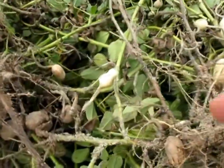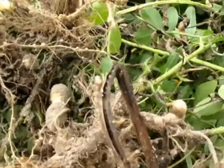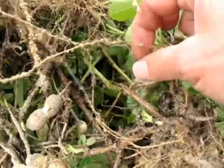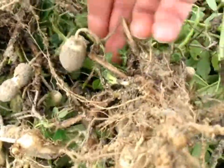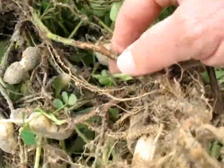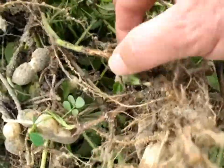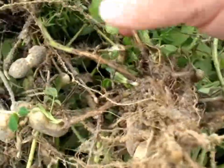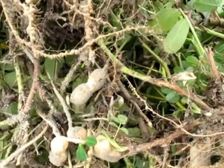With stem rot we're looking for brown lesions — here you can see a very typical brown lesion. We do see shredding with stem rot, not only with sclerotinia but with stem rot as well. But notice that even these shredded stems are still quite firm. They don't shatter apart when you touch them like they would with sclerotinia.